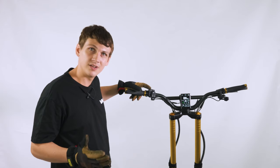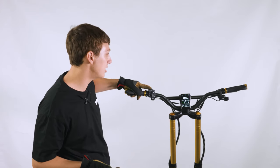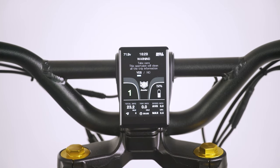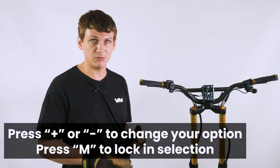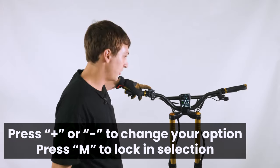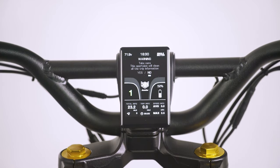To reset the trip information on your current trip, hold the M button down for around five to ten seconds. A warning sign will pop up asking if you're okay with deleting all your current trip information. At this point, you can use the plus or minus button to toggle between your options, and then use the M button to confirm your selection. For now, we're going to say no because we would not like to clear our trip information, so you would press M.